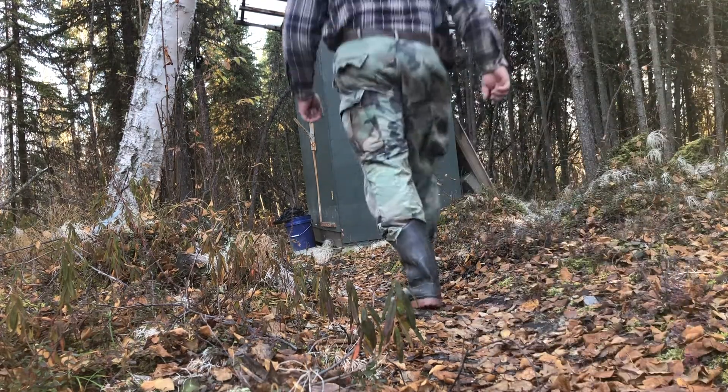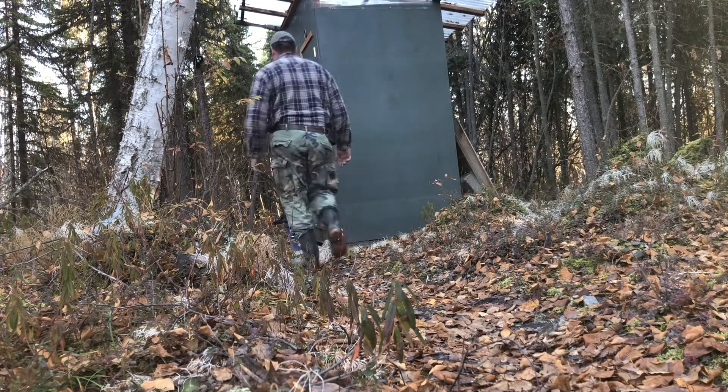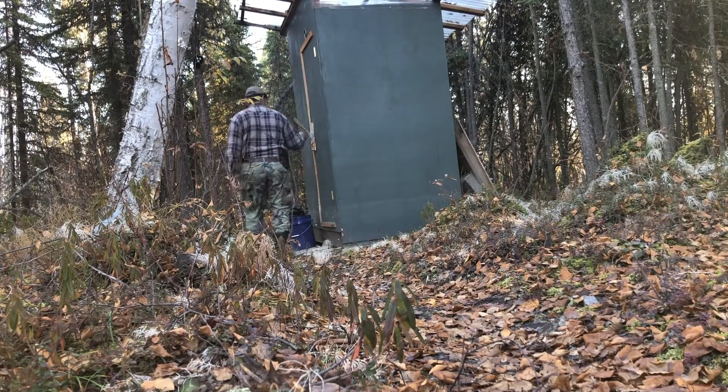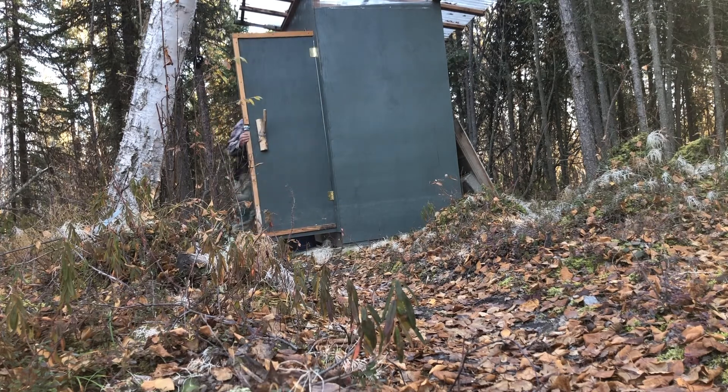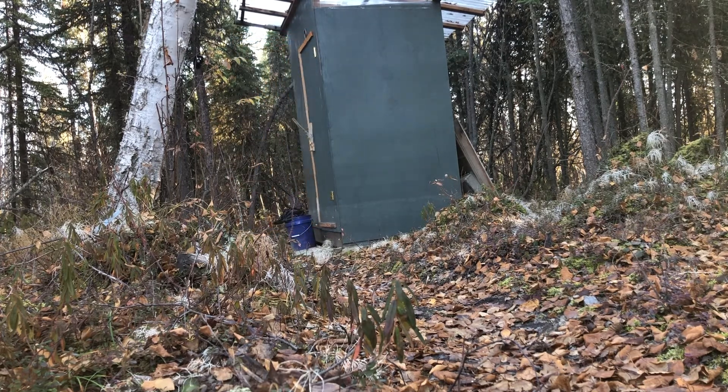There's so much I could say about our little hole in the ground, but it's basically just that. No matter how you spruce it up, no matter how you decorate it, it is and always will be a hole in the ground. This is our outhouse — come along.